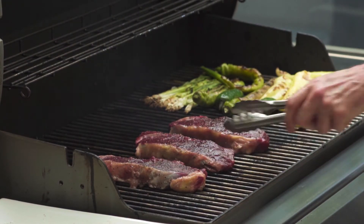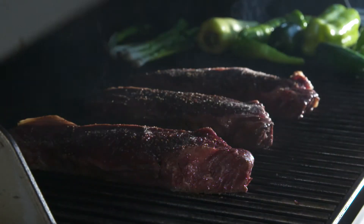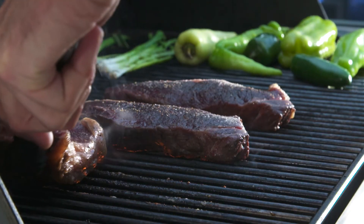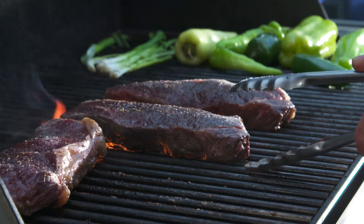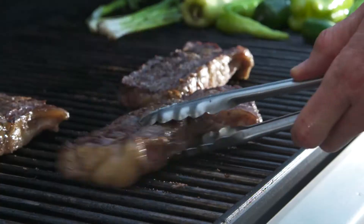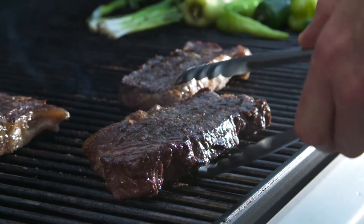It depends on how you like your steak. I like mine medium to medium rare. Steak's about this thick, say an inch and a half — I'd go maybe six or seven minutes per side. Cooking with natural gas is perfect for meals like this because it's immediate and responsive. That's what I love about natural gas: safe, reliable, and you'll never ever run out.